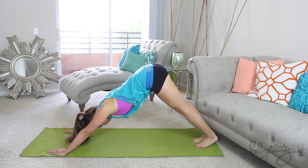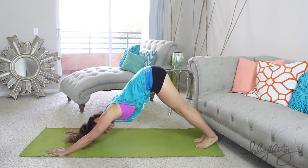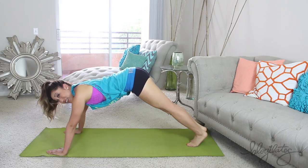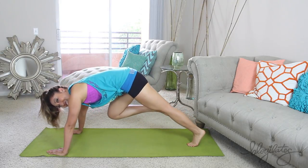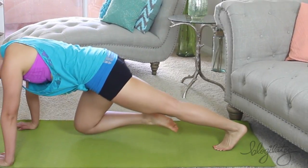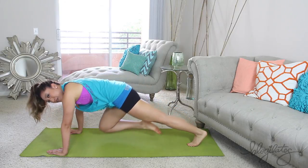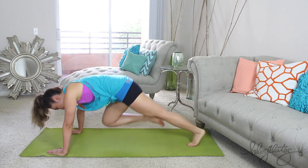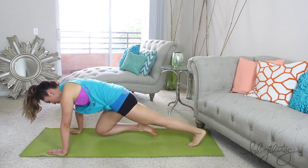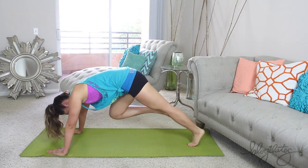Both legs down, press into that down dog. Inhale and exhale, flatten that back, stretch those hamstrings, stretch those calves. Back down, other side — ready? Knees in, down, lift, lower and up. Press, reach. Now if your wrists are hurting, go ahead and come down onto your fists. I am getting sweaty already and we're just getting started.